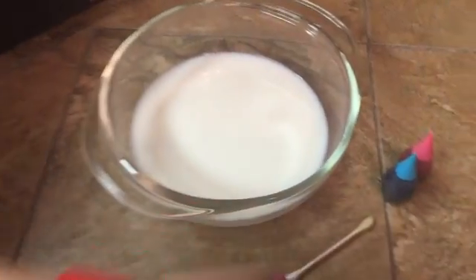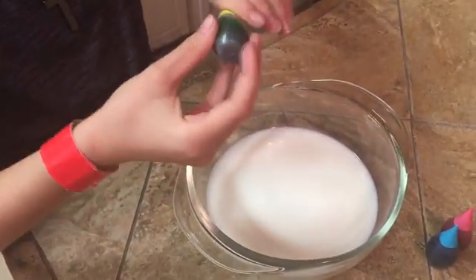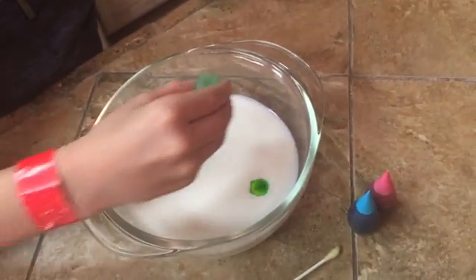So what you're going to want to do first is take these and do about three drips — three little drops — in different locations.